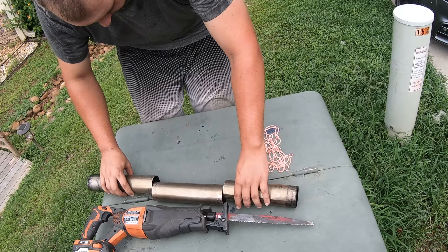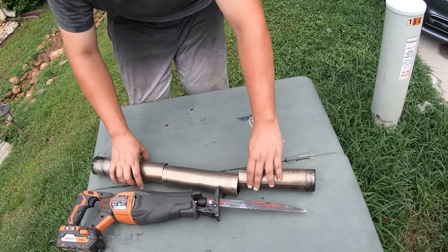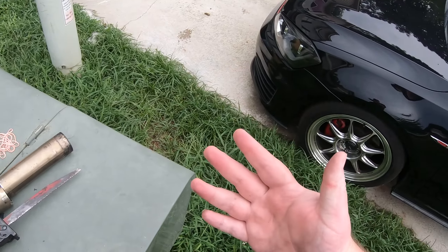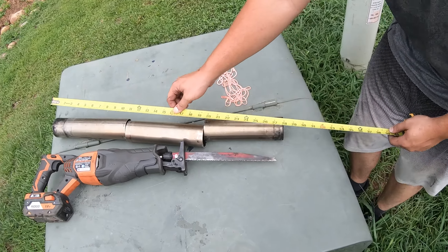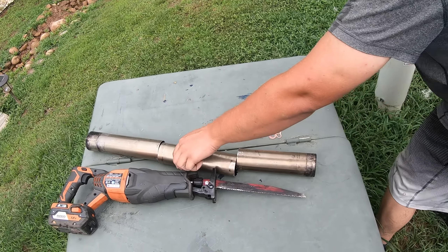Michael and I just got done cutting up the little midsection here. I had to be a human vice, which is probably one of the things I least recommend doing while you've got a Sawzall going Mach 7 just inches from your hand. If my fiancée watches this, I am sorry. So yeah, we're going to be tossing that resonator in now.